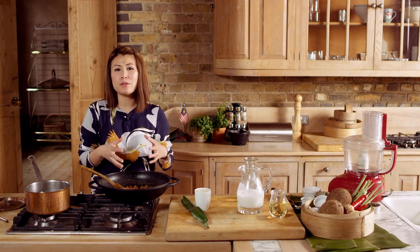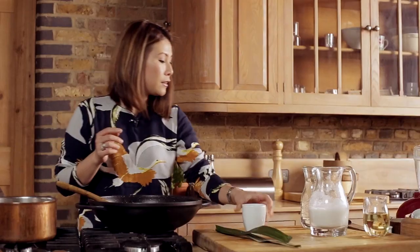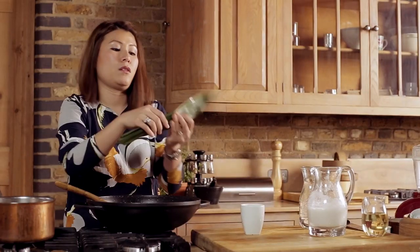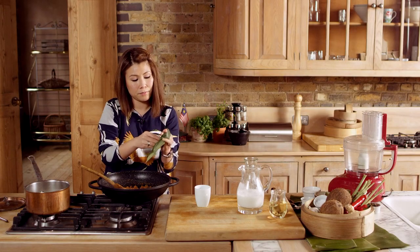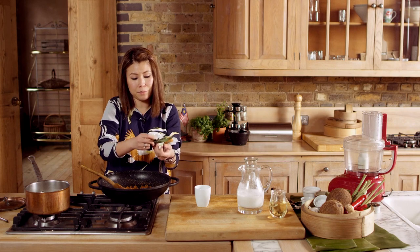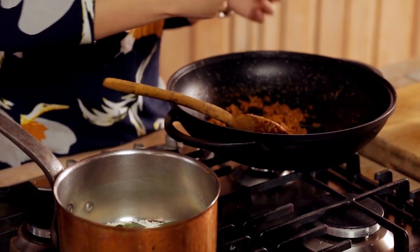To go with the nasi lemak and that beautiful fiery sambal, we have pandan rice. To make the pandan rice, we have 150g of jasmine rice in the pan. We add a thick slice of ginger — you don't have to peel it at all — and nestle it in. Then two pandan leaves, knotted, to release the flavour. The liquid that goes in to cook it is coconut milk and water — I'm going to add half and half.